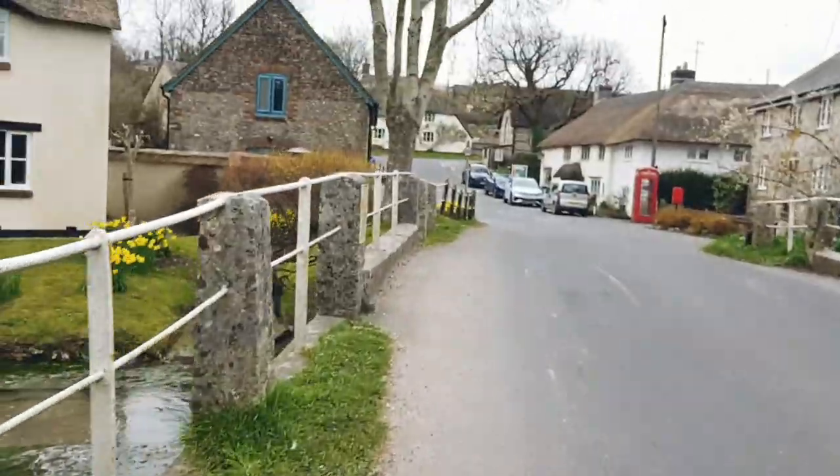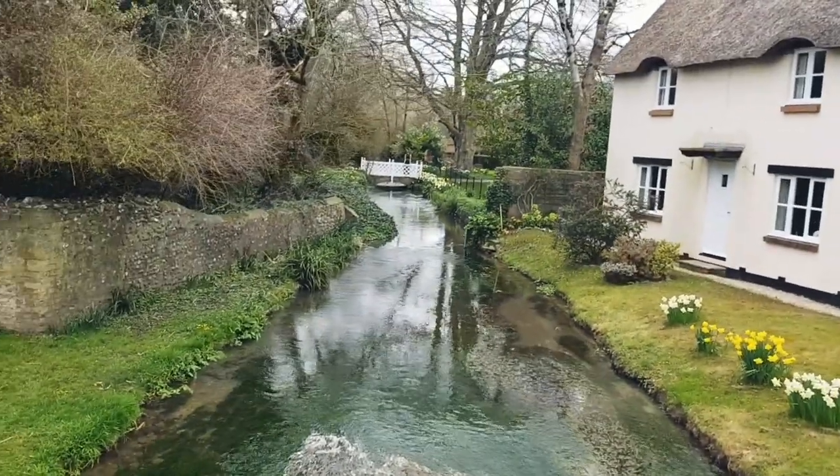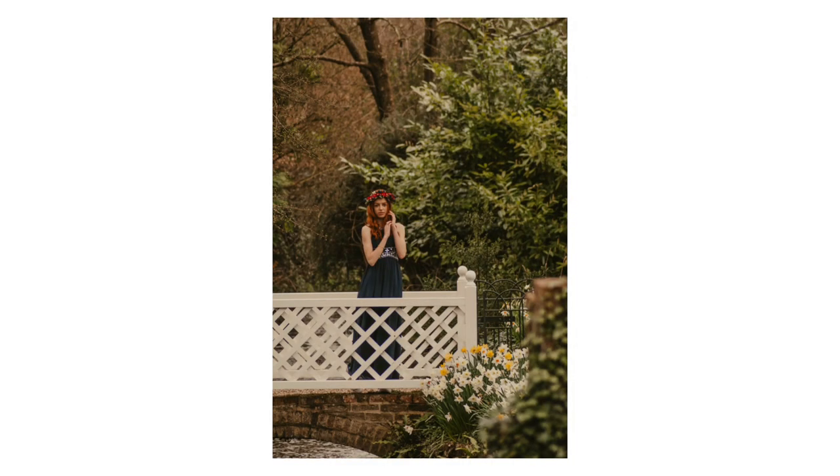Izzy stayed on the white bridge while I ran over to the other side of the river and got some shots from afar. I'm just getting some lovely photos of Izzy — she's on the bridge right now. I'm just popping back after taking the photos. Beautiful location and beautiful model.